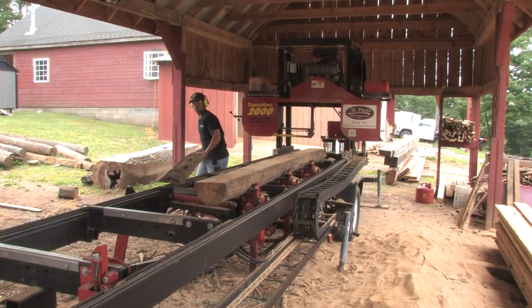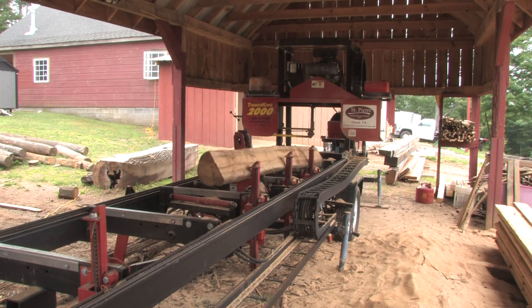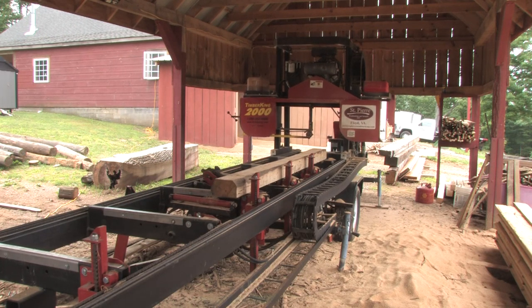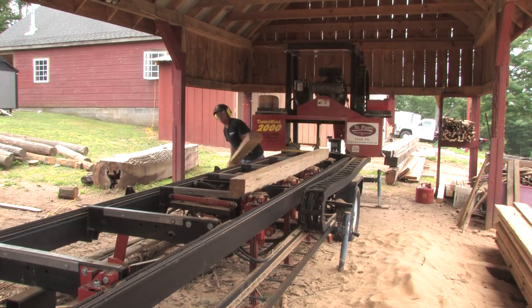With the TimberKing 2000 Sawmill and all the hydraulics, I'm able to come out here by myself if my worker's inside working with the Woodmaster Tools — running flooring or making moldings. If we need some wood back in stock, I can come out here and saw by myself. With all the hydraulics and the Simple Set, it makes my life a whole lot easier. I'm not having to do hardly any manual labor. Even when the log is sawn, I can lift it up with the hydraulic toe boards, take the material off the mill, stack it, and sticker it later.